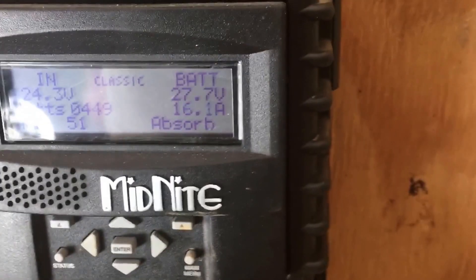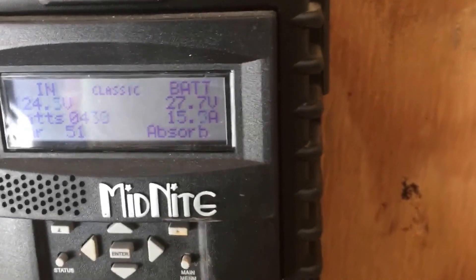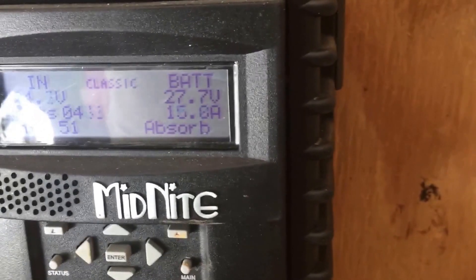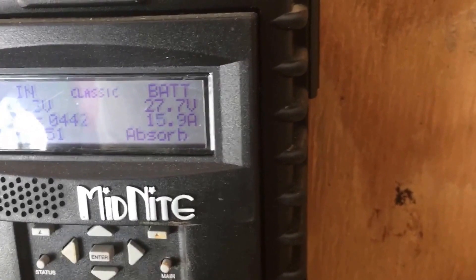Right now you can see that I'm collecting 437 watts of power off the solar panels and the batteries are pretty much full, because it's in the absorb mode. Once it finishes absorbing for two hours, it'll go to float.